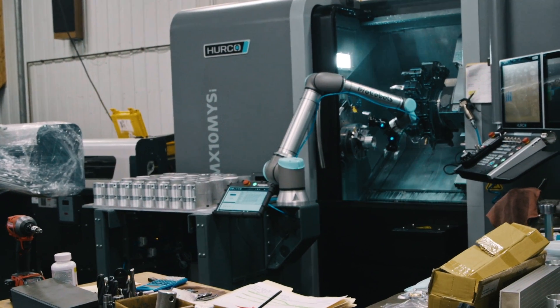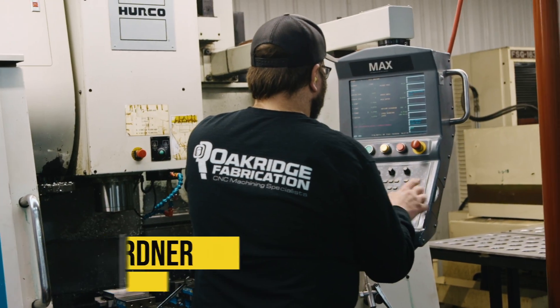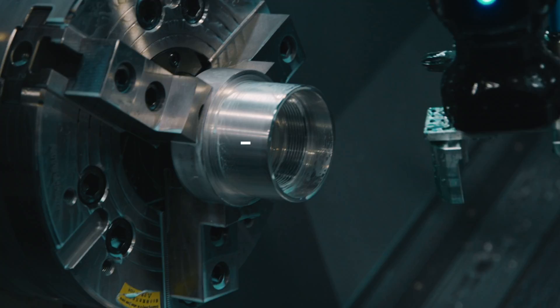There are other benefits other than just the ability to run parts when people aren't here. The robot improved my job a lot, because at the end of the day you had to be running parts — keeping the spindle turning was most important. No one wants to stand there and run 200 of the same parts. They want to program and set the job up, and the robots made it so that we can all do more of that.